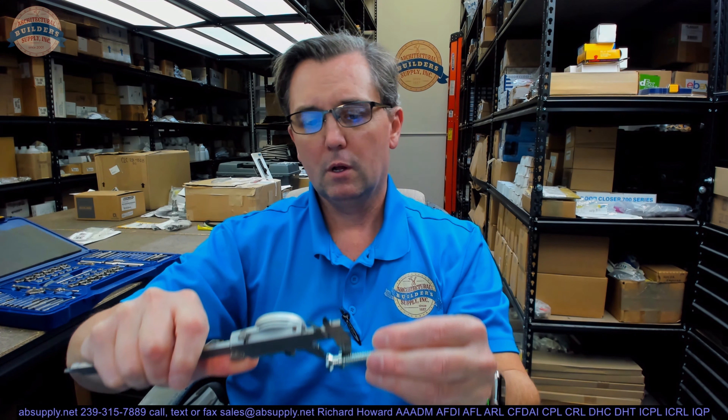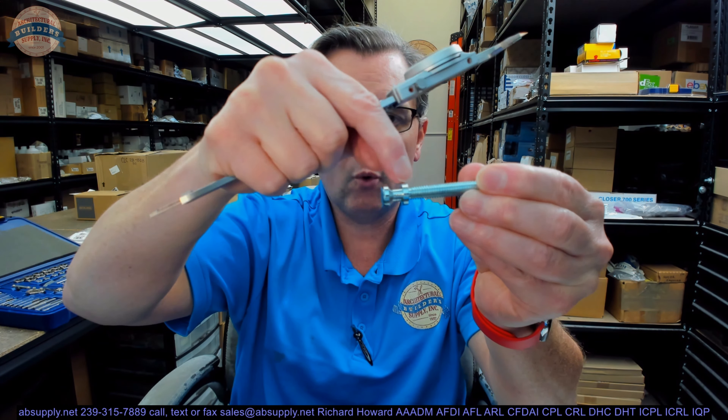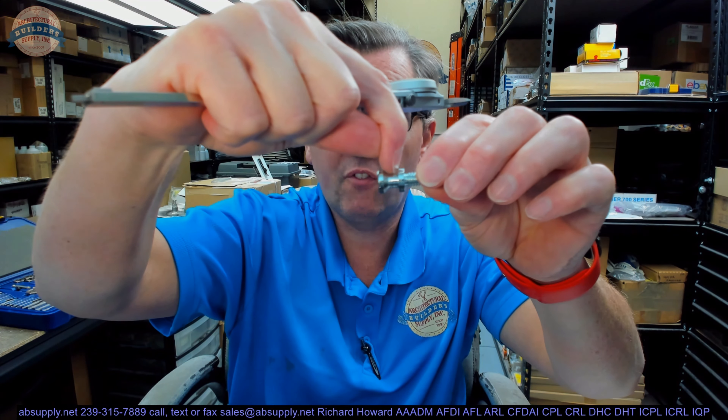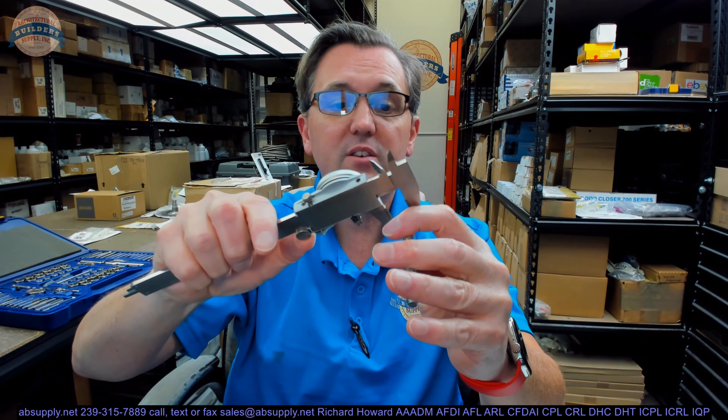The underside of the shoulder to the bottom of the bolt area appears to be .564. The dimension from the top of the shoulder to where the cone starts looks like it's about .2 inch right on the nose — that's the flat area. And then the outside diameter of the cone head looks like it's about .499 — a .499 replacement bolt.